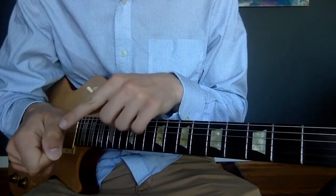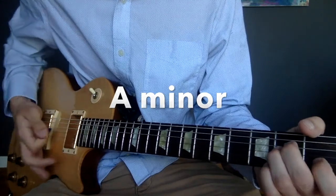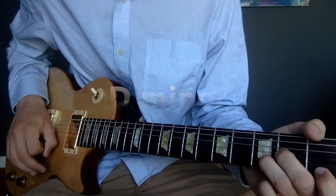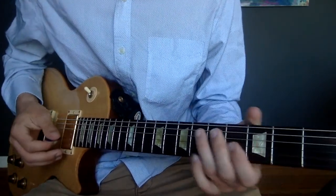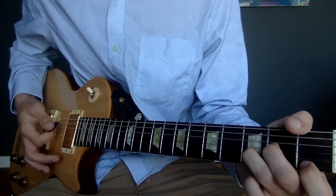You can also use this part of your thumb to mute the strings. So the full pattern is: down, up, palm, up, up, palm.